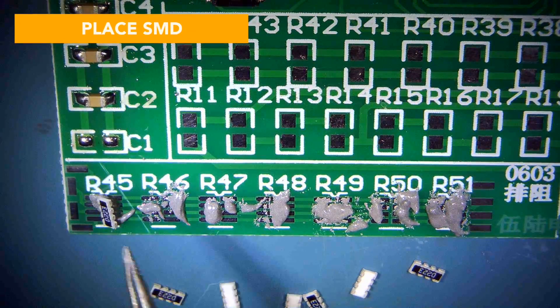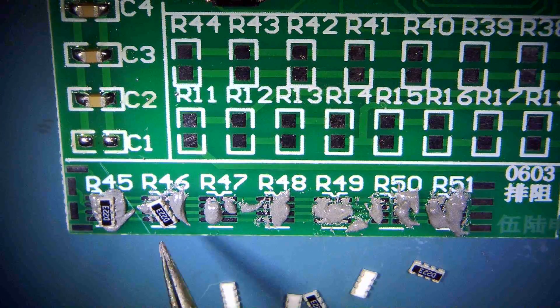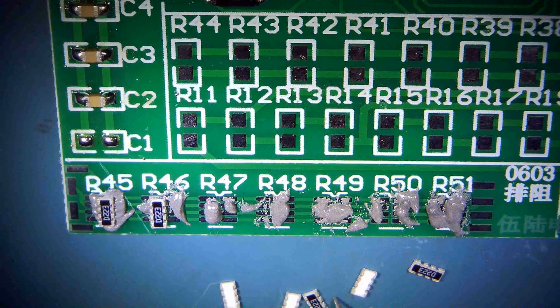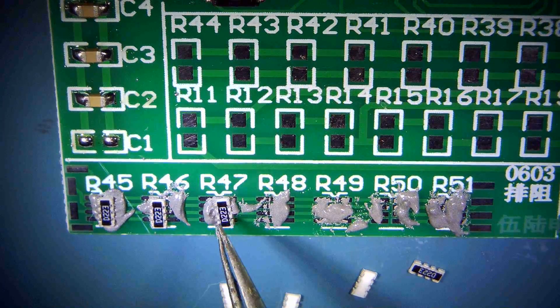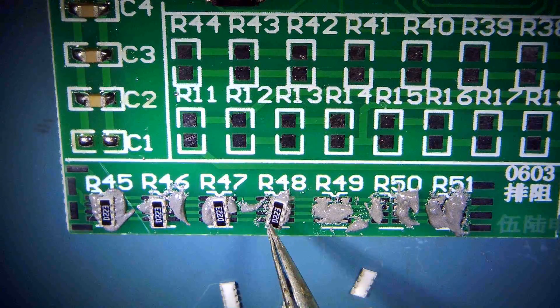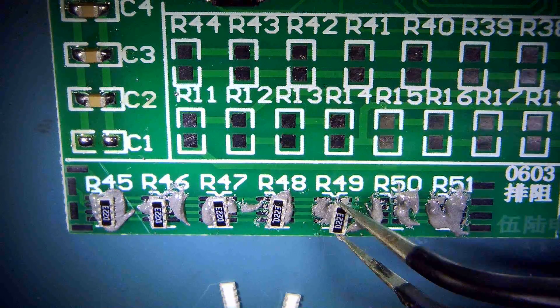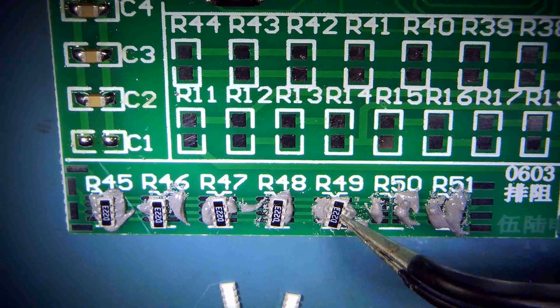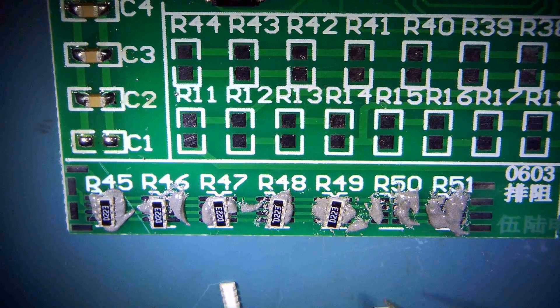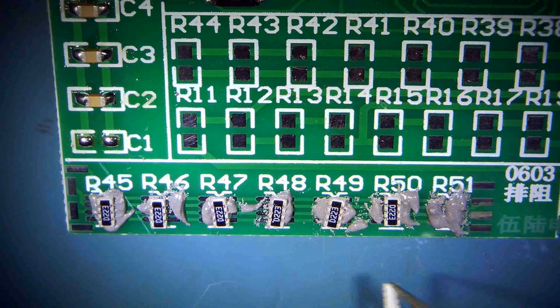I'm going to put my peg on here. Try to get it in there. You see how accurate I place them? You do have to place them straight. Those guys are tiny like little bugs.